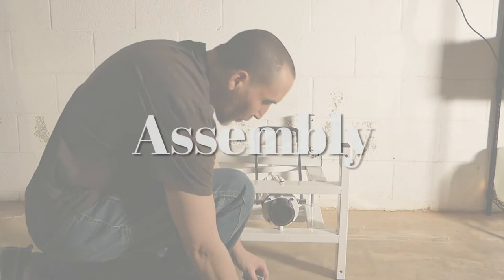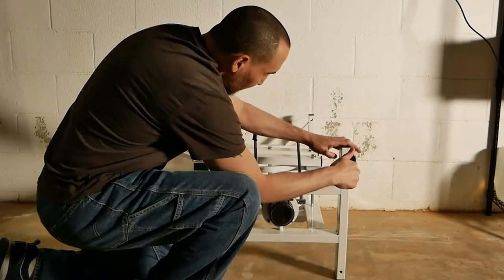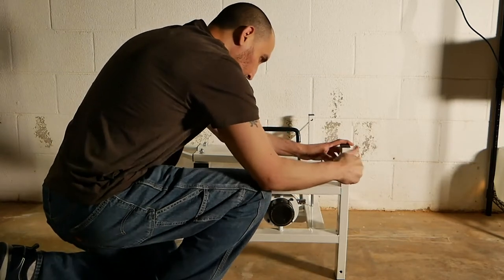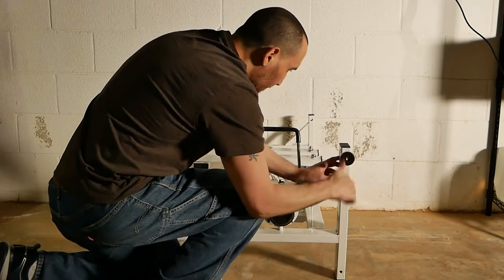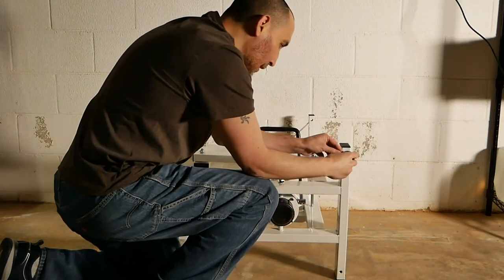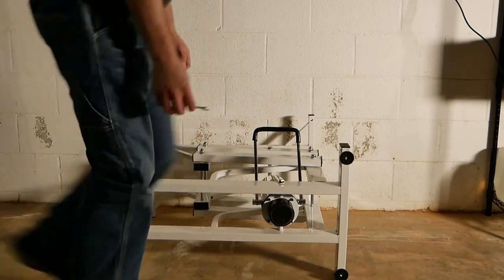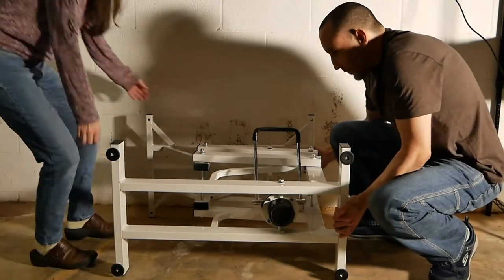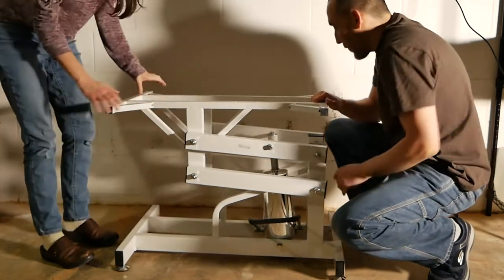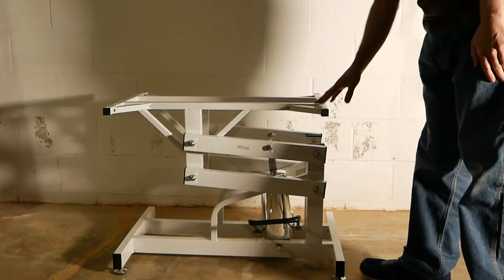First thing we're going to do is put the little legs on, and then we'll be able to adjust it so it's stable. Now make sure to get the plastic off. It's a little heavy, so we're trying to keep it away from the wall since it needs space. Now it's sturdy.